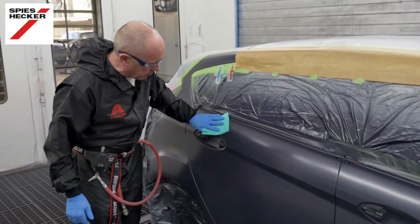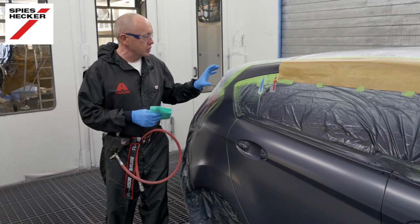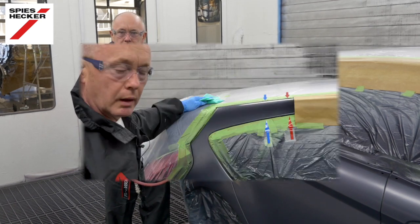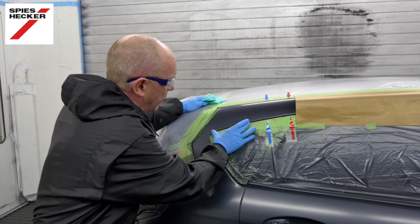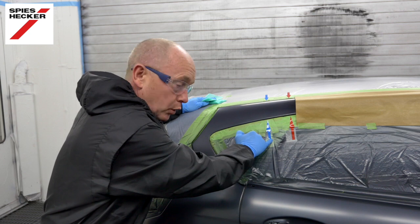That's my base coat done and I'm ready for clear. Before I start, let me just take a moment to explain the clear coat fade out process in a little more detail. This is a two-coat clear, so my plan on this job is to apply the first coat and then come up into this fine sanded area that I've done with a P3000 — marked with a blue arrow.